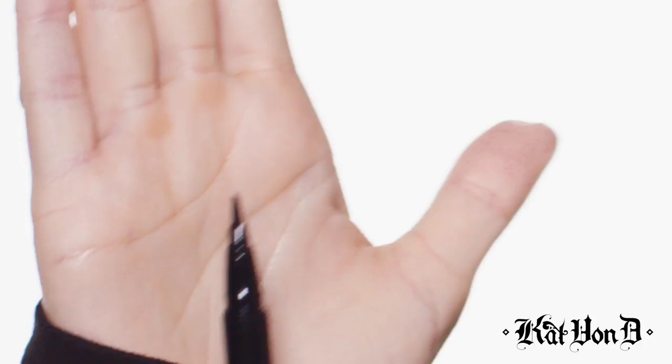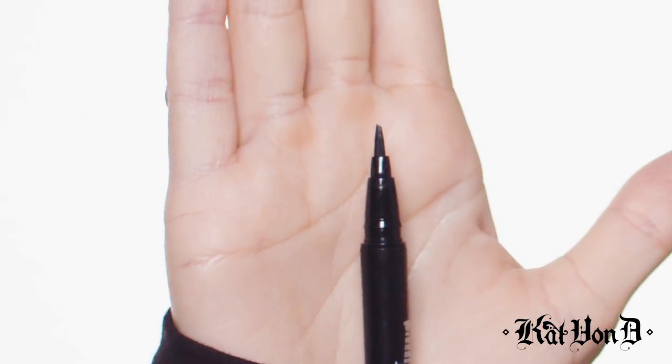A really cool story that Kat was talking about was that whenever she would talk about tattoo liner in her posts, she would always use the dagger emoji — which I think is so freaking rad — and so she named this bad boy right off of that. It has this really cool angular tip to it.